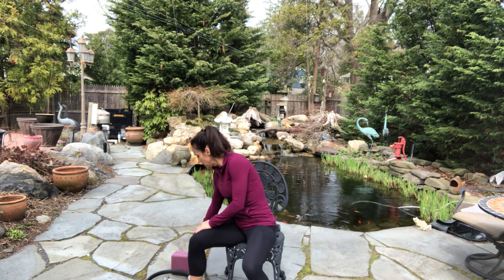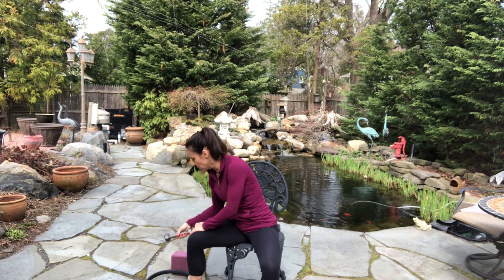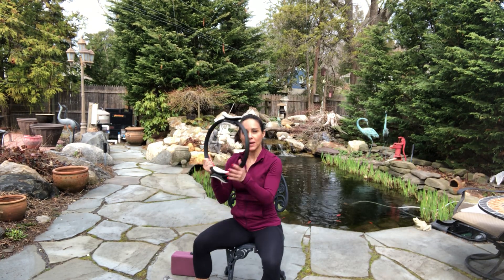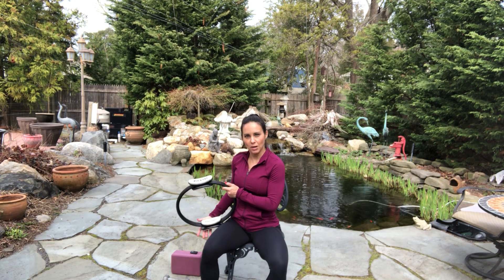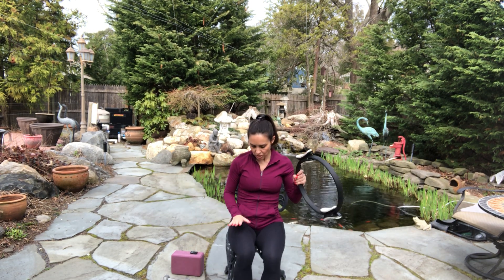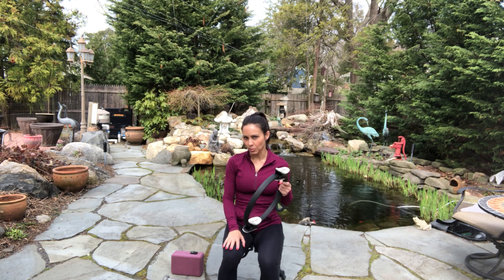So what I'm using today: I have two light weights, two threes. I also have a Pilates ring which you can get on Amazon. And then I have a yoga block which I'm not sure I'm going to use yet. This chair is a little lower so my feet are nice and comfortable on the floor.